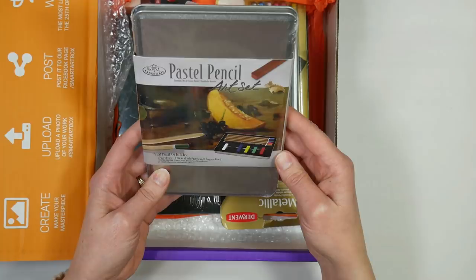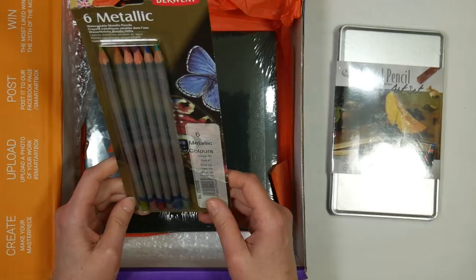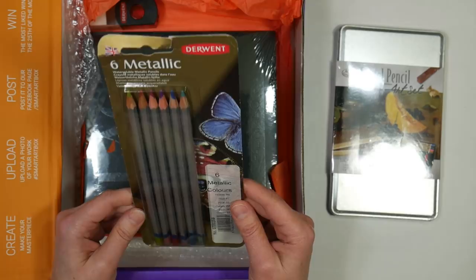On the back there's a project you can complete with the stuff that's in the box. We have an art set from LaRoyle and Langnickel — a pastel pencil art set with both pastels and pencils. There's also a set of six metallic Derwent watercolor pencils; I actually have a larger set of these, the 12-set.